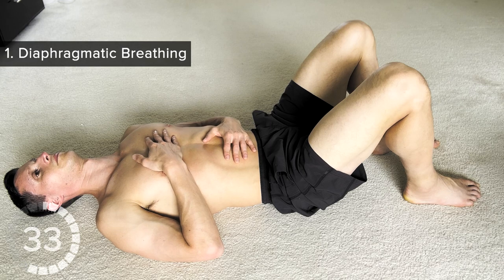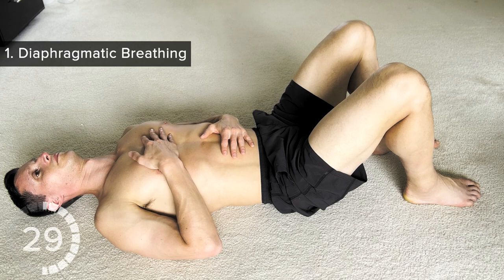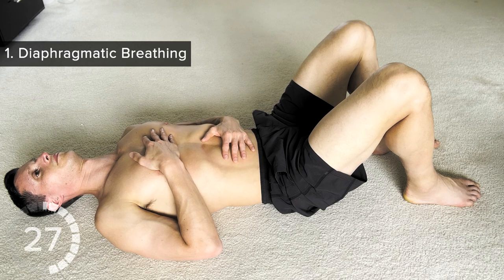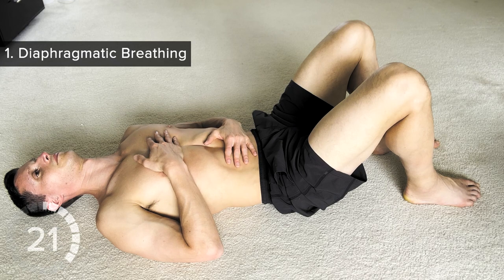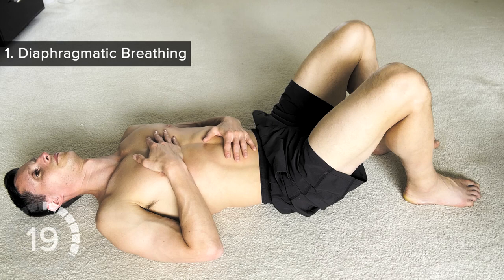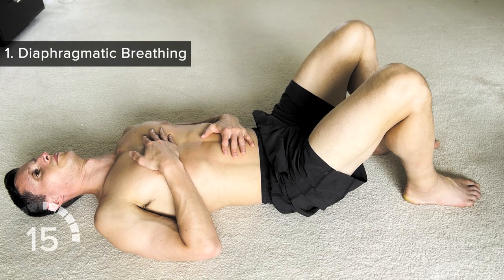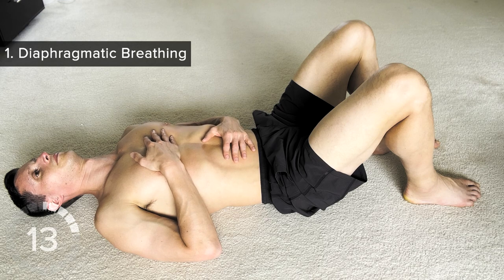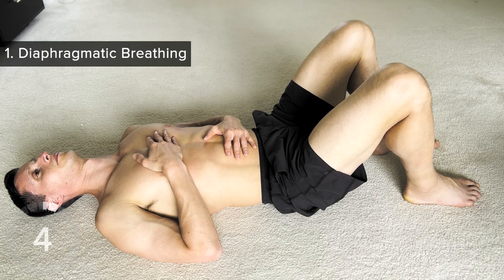And then your chest follows. Keep on going — breathe in and then out for a count of five. It's a full diaphragmatic breath. Continue breathing in and out, tongue on the roof of your mouth, nasal breathing throughout.